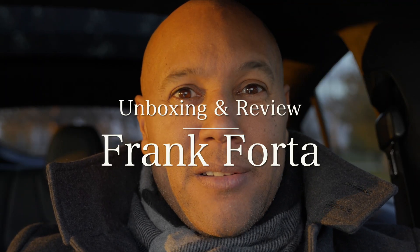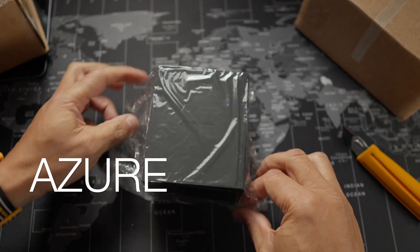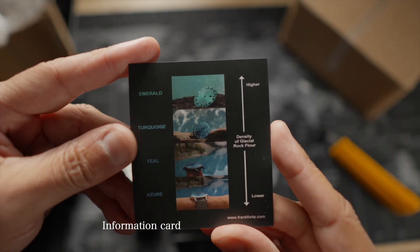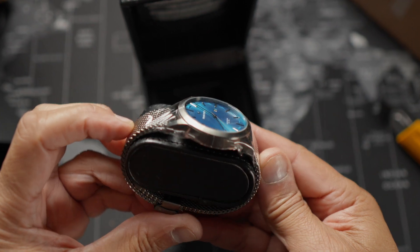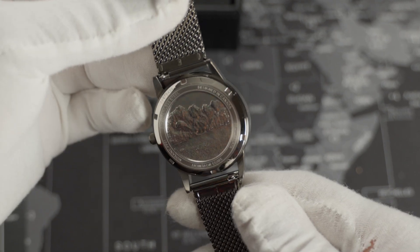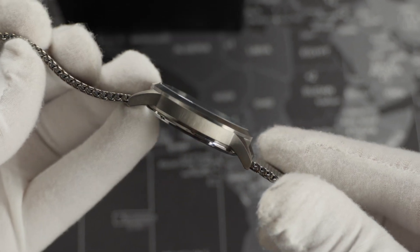Unboxing and review: Frank Forda Azure — just one stunner from the Moraine Collection. Swiss made quartz watches with all kinds of style and build quality.